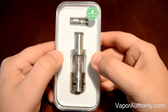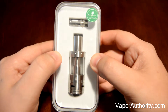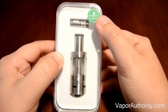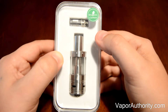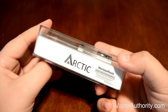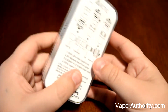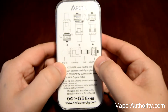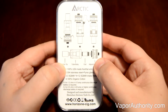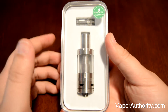Starting out, as you can see, the Horizontech Arctic Tank comes in this nice display case. The Arctic Tank itself and the extra coil is displayed in the front. At the top of the plastic case, you'll see that it says organic cotton on a sticker, meaning that the coils used with the Arctic Tank use only organic cotton. On the side of the case, you see the Arctic logo and a way to check the authenticity. On the opposite side, there's another Arctic logo. Towards the back, you'll see Arctic at the top and then instructions on how to fill the Arctic Tank, and just below that, the features.